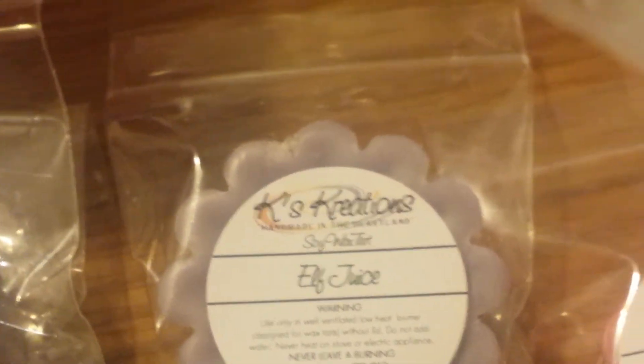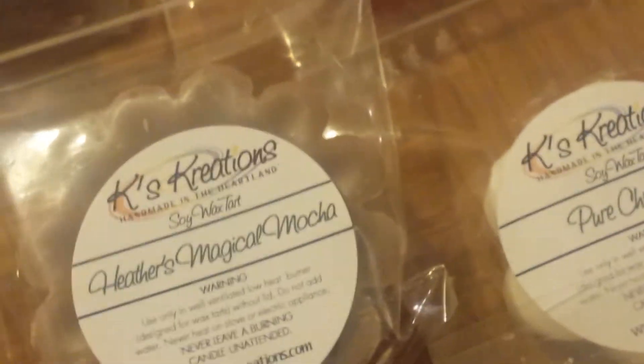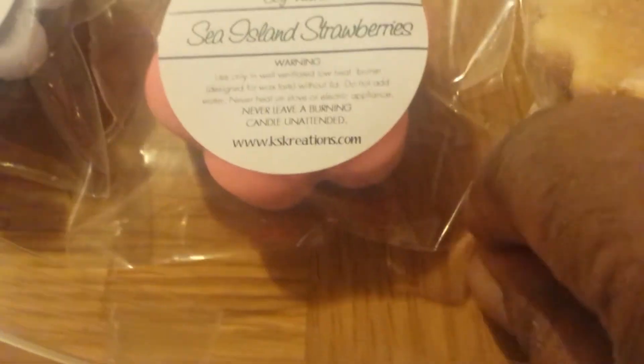This one is Elf Juice, Away in a Manger, Heather's Magical Mocha, and Hoo Flakes. Right here I have Sea Island Strawberry. And when they're smaller like this, these are samples.